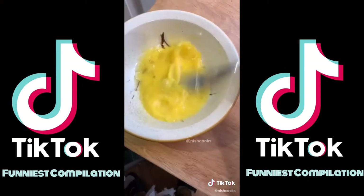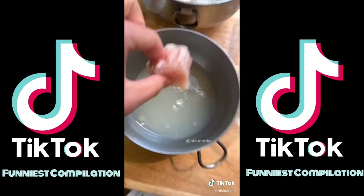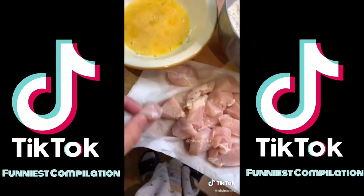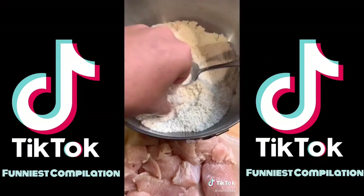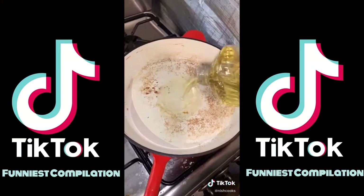Egg wash is simple: a single egg, salt and pepper — whisk it, that's your egg wash. Then after at least 20 minutes, take the chicken out of the pickle juice, dry them, and then it goes egg wash, dredge, and repeat. Do that for all the pieces of chicken.